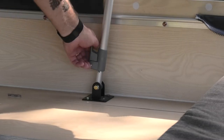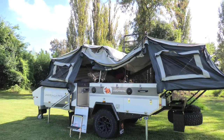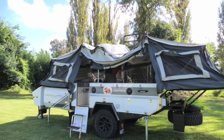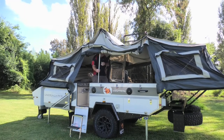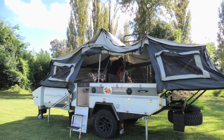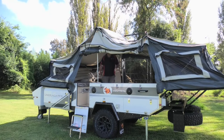Now it's time to raise the centre bow. We've got it attached to the canvas, so we're going to unlock the over-centre locks on each side. Lift that centre bow up and lock it into place. You don't want to go all at once — you can do one side at a time. Slide it up, lock it in, slide the other side up, lock it in, and repeat the process — just a bit at a time. If you've got two people you can do it all at once, but there's no rush. We're here for a good time.